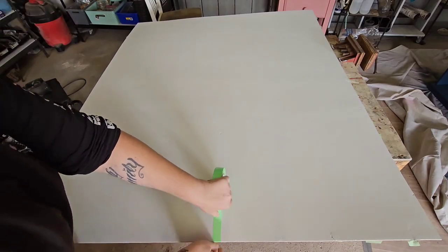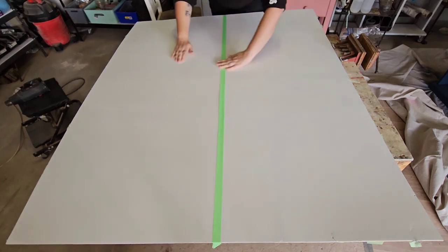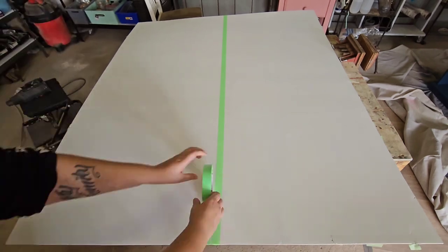I was just planning on leaving the backing white originally, but of course I was too far ahead of my schedule, so I decided to complicate it a little bit and add some pinstriping.